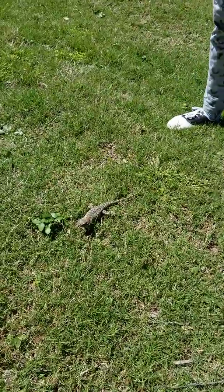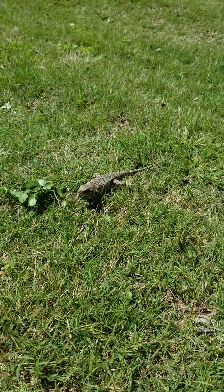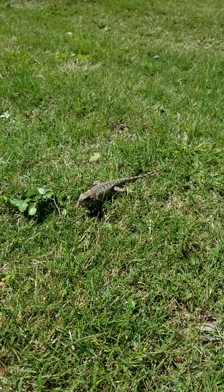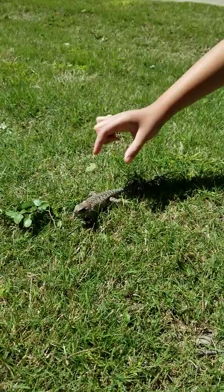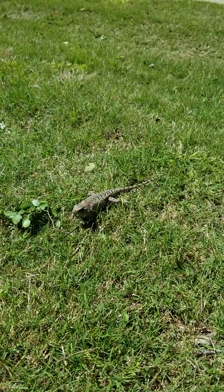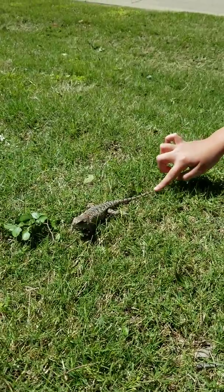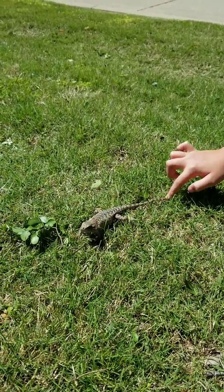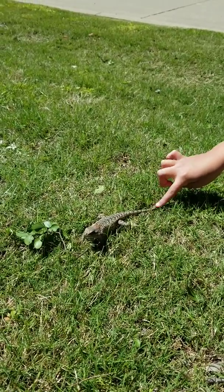No, no, no, don't do that. He's so cool! Go ahead, maybe just touch his tail. He doesn't look so scared or anything.